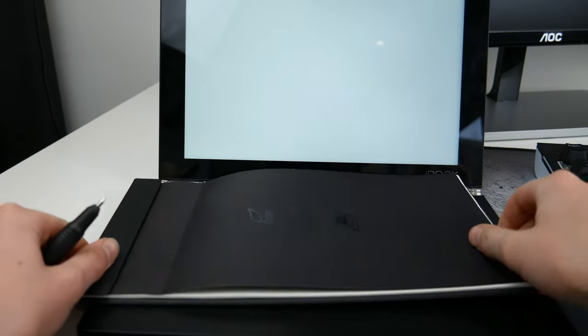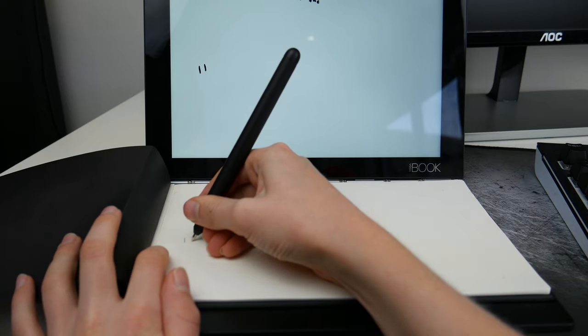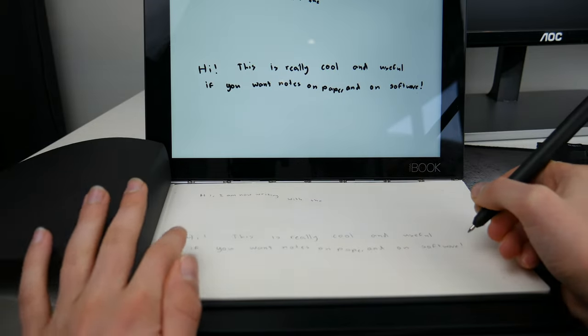Another cool feature is the included notepad. With the stylus, you can change the nibs — you can have one that doesn't have any ink, but there's also one that does have ink. This is really cool, as you have a hard copy as well as a soft copy, and it really makes it very useful when writing, as some things can get lost on either one. So it is really useful to have both options.